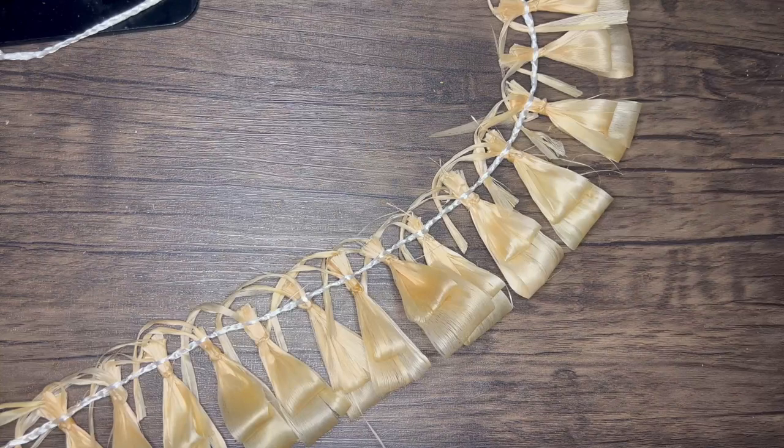Here's my finished fowl layer. I'm trimming away any extra pieces of fowl that are sticking out.